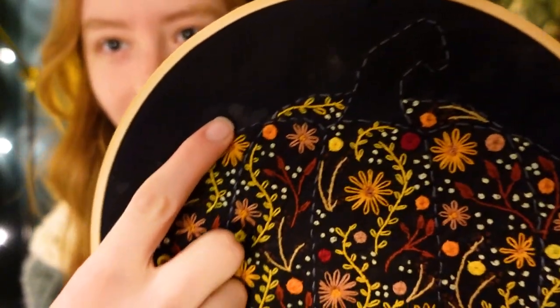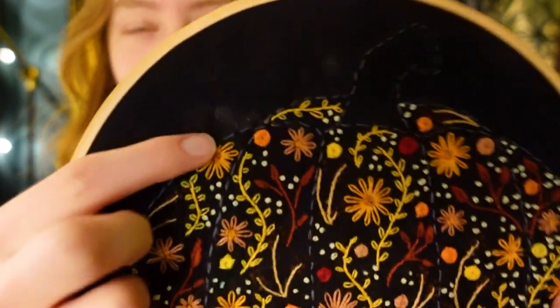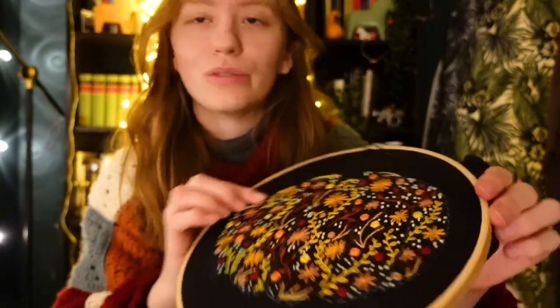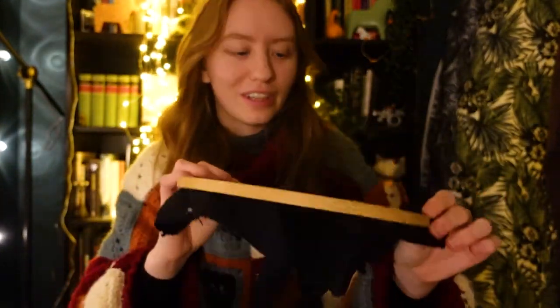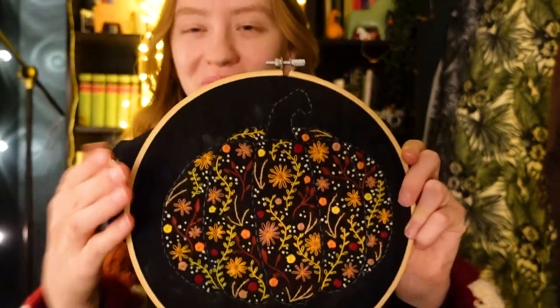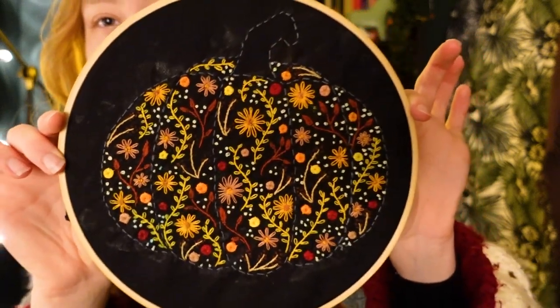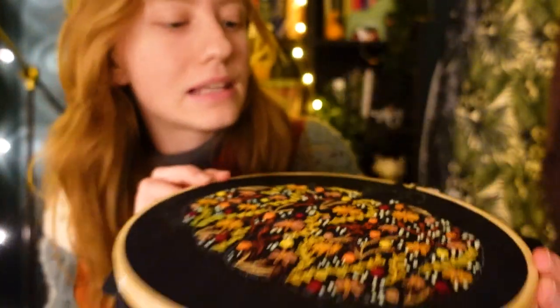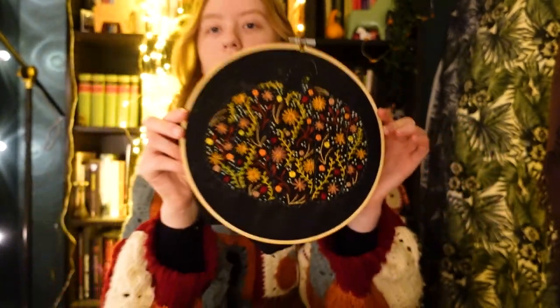By the way, you can still see pieces of the water-soluble canvas — I didn't wash it off properly and I don't have time now to wash it off again and let it dry, so just ignore that please. This is the pattern I created. It's a pumpkin made out of flowers and other plants. I think it's really pretty — I like how it turned out. You can find a link to the pattern in the description for free; it's just a link to a PDF document on Google Drive.